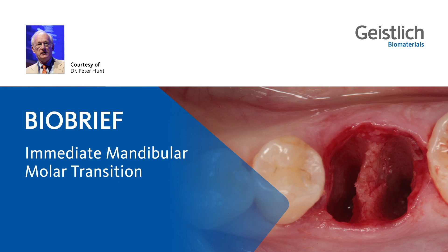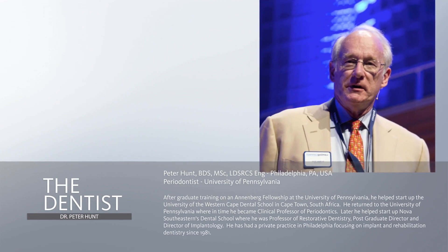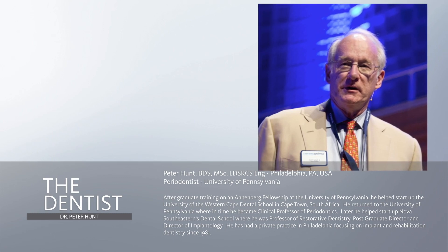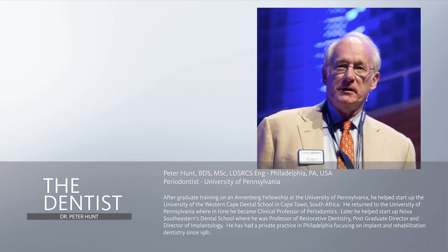Hello, everybody. I'm Peter Hunt, a dentist in Philadelphia. I graduated in Great Britain, a fourth-generation dentist, and came, like my brother and my father, to America for graduate training at the University of Pennsylvania. And it gives me great pleasure now to be back in Philadelphia and in practice here.